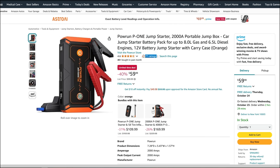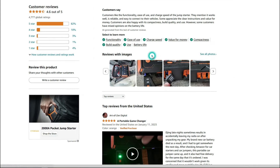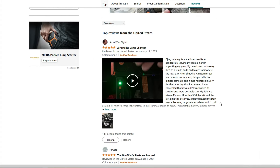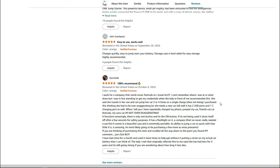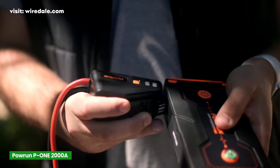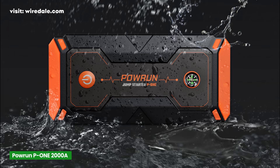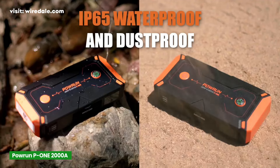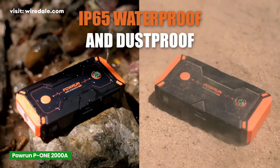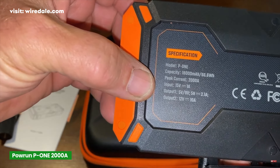The Power-On P1 has over 4,700 reviews on Amazon, with an average rating of 4.6 stars. Many users rave about its compactness, ease of use, and charging speed. It doesn't have quite the premium build or safety branding of the NOCO, but it's smaller, easier to carry, and gets the job done with plenty of power to spare. In terms of pricing, the Power-On P1 is a more affordable option compared to the NOCO GB70. So if you're on a tighter budget but still need a powerful and reliable jump-starter, this might be the one for you. It strikes a nice balance between power, portability, and price.